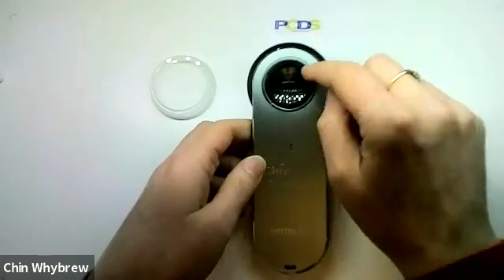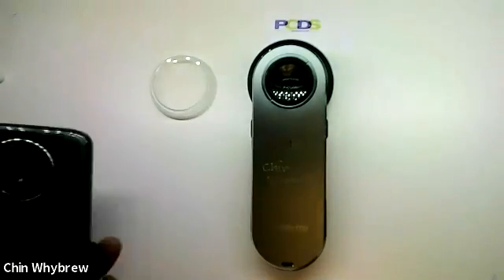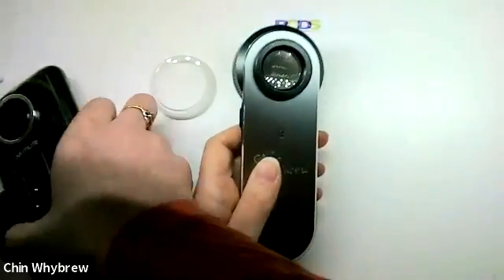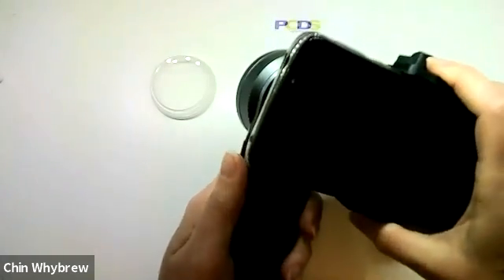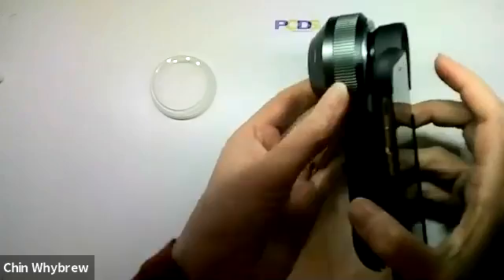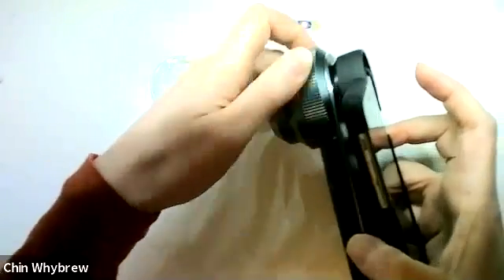The standard DL3 comes with a thread there so that the magnetic adapter won't attach directly. However, if you buy one of the universal adapters, it comes with this little metal ring — you just screw it on like that, so that now you can attach your phone to it. One of the big advantages of this type of dermatoscope is that when you have your phone attached, it is still easy to focus the scope because it's got this nice big section to hold on to in order to extend and retract the end plate.